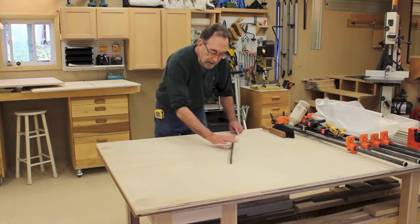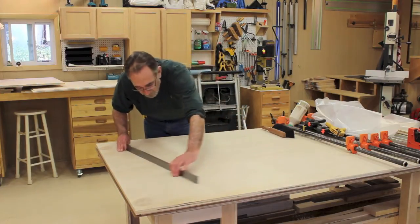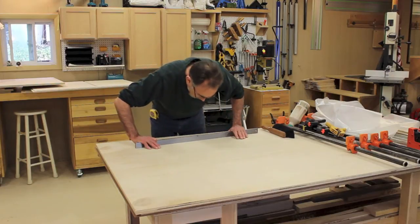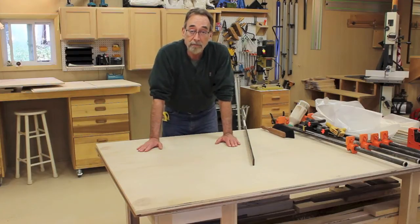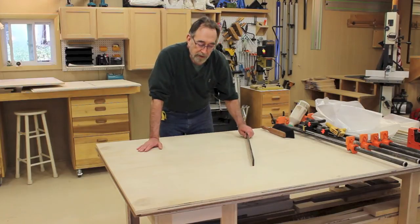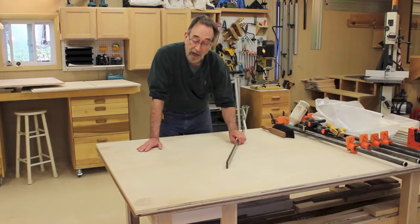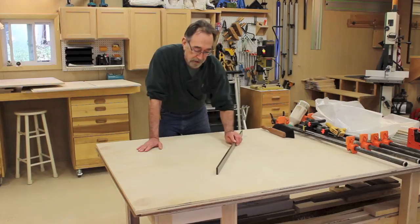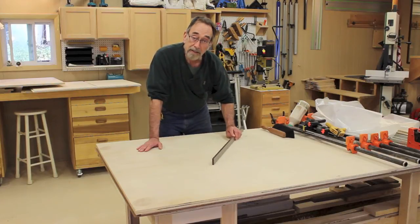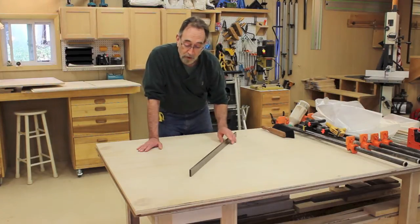The first thing that I do is get a straight edge out and make sure that there are no gaps anywhere, and that it's flat enough to accept the assembly so that I get a good square glue-up. One way to really tell is if you've got a nice heavy straight edge like this one — if it drags, that means it's making contact the full length. If it pivots easily, then it's probably rocking and not making contact somewhere along the way.